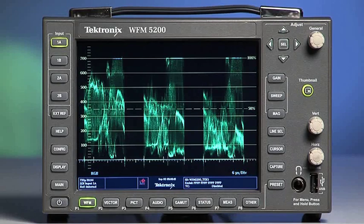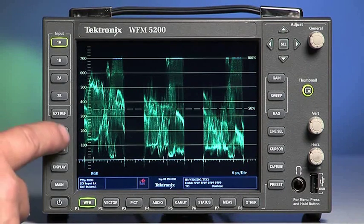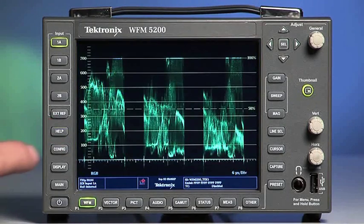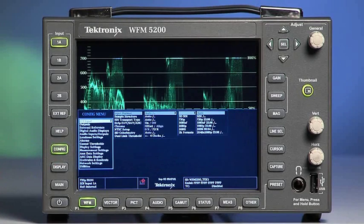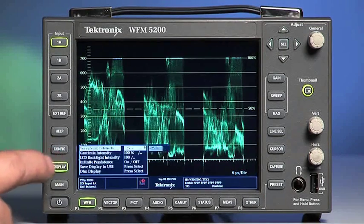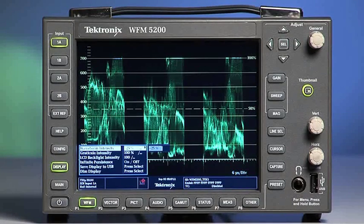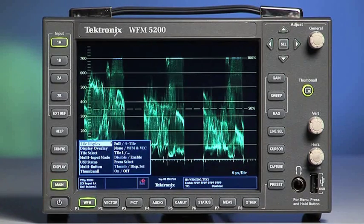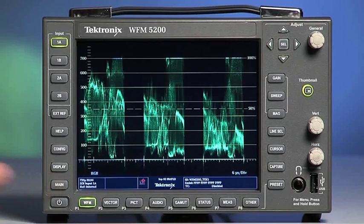The EXTREF button selects the External Reference menu. The next button down is Help, which opens the on-screen Help menus. Next is the Config button, which displays the WFM 5200 configuration menus. The Display setting shows the current settings of the selected button. The Main button displays the menu that controls settings affecting the main display. And the bottom button is the power on and off.